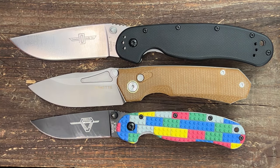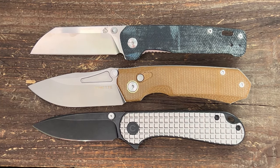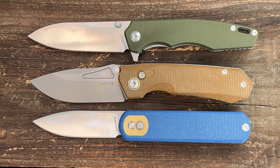For size comparisons we have the Ontario RAT Model 1 and 2, the QSP Penguin, Civivi Elementum, the Romet Hand Field knife, and the Volsteed Corgi.